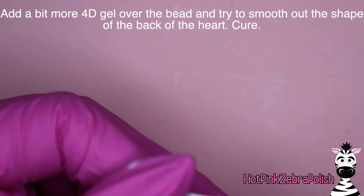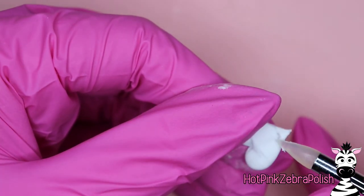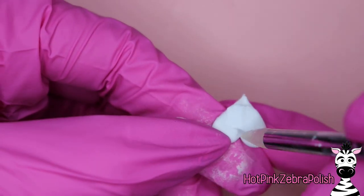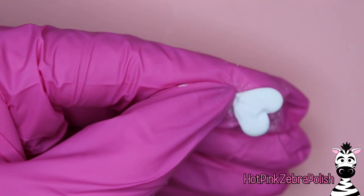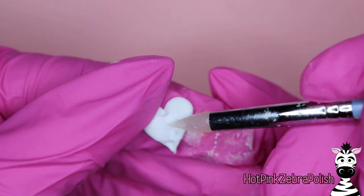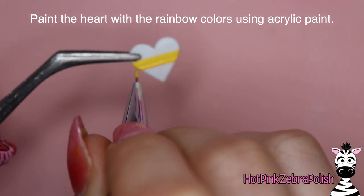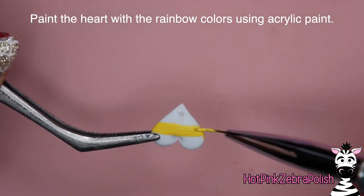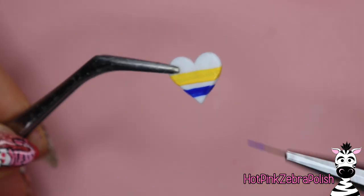After that's cured, pick it up off the nail form backing, then fill in over that bead with more 4D gel and smooth it all out so you don't really see the groove — it's going to show a little bit but you don't want it to be overly obvious. Then make sure those little openings are actually open: before you cure it at this stage, take your piece of wire or wire of the same gauge and push it through to make sure it clears the bead and won't get stuck. After you're happy with it, cure it.